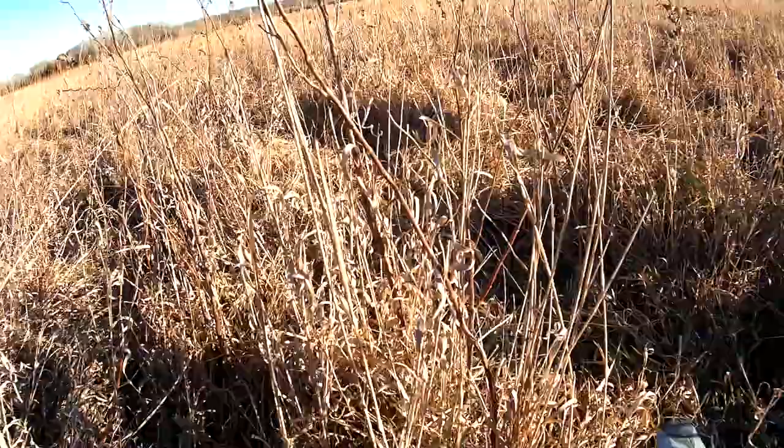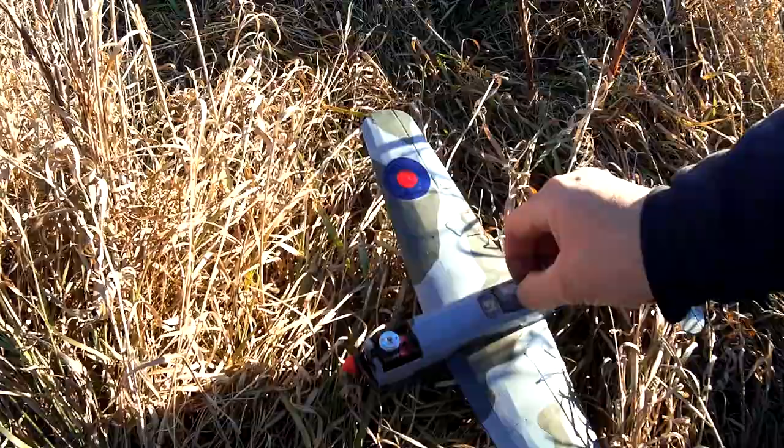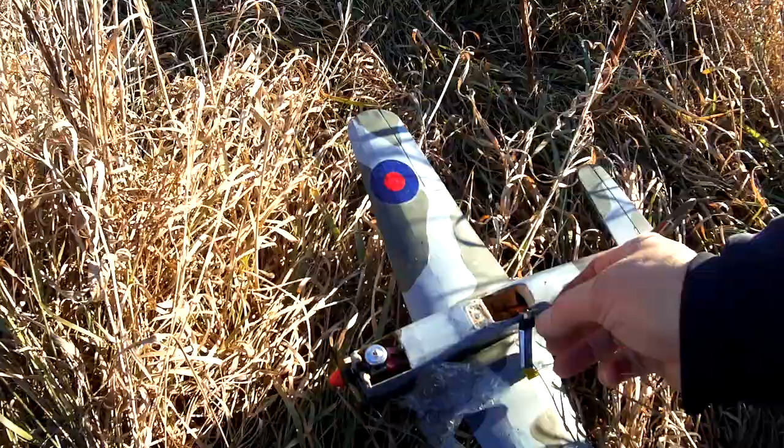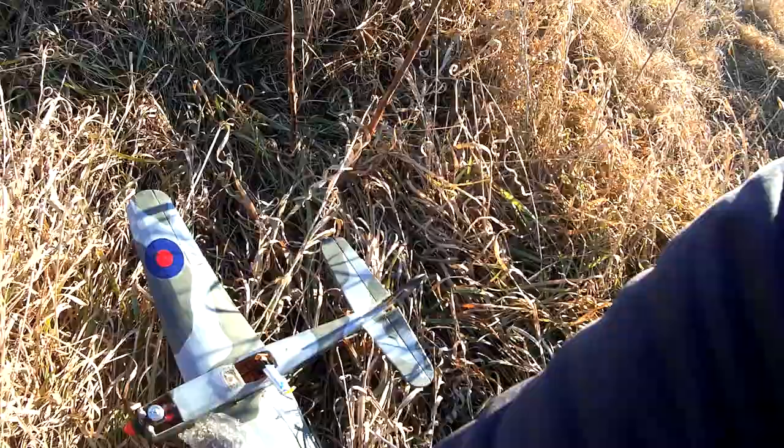I'll show you some details on it as long as we're here. Canopy comes off and then it's an AR6400 receiver with just a 1S battery with full charge, and that runs ailerons and an elevator — so it's strictly yank and bank. I hope you enjoyed it as much as I did.